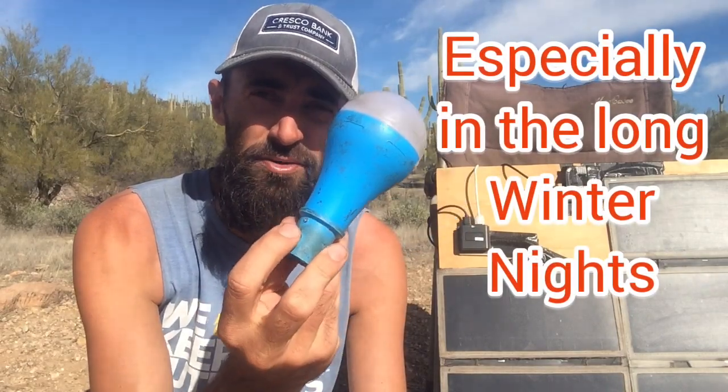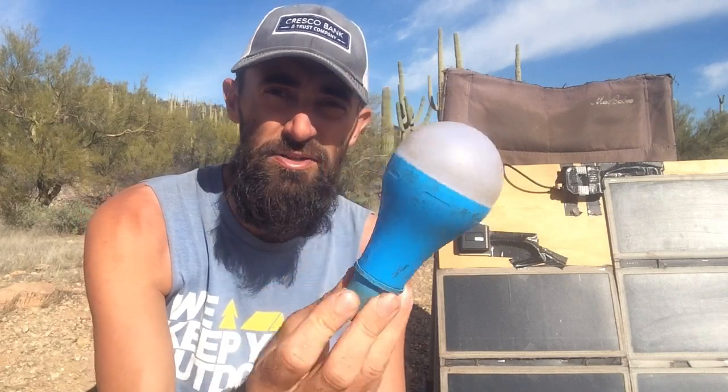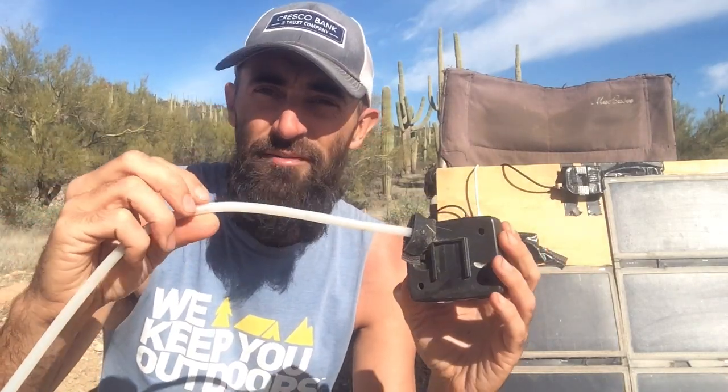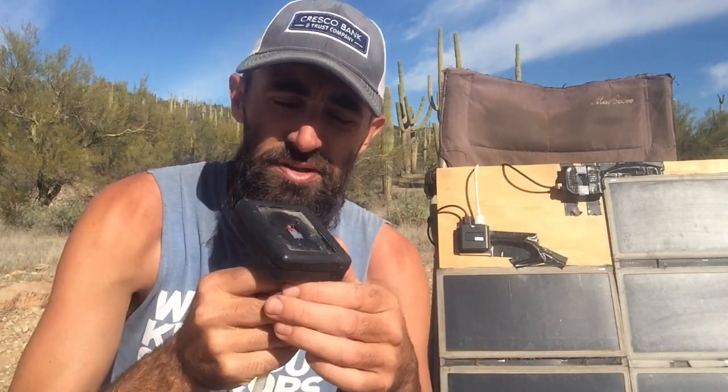The next thing is lighting, which can be all over the board — there are so many things that charge via USB now. We have a USB-rechargeable flashlight, which is handy for walks so you never need to replace batteries. They also make USB light bulbs for inside use with multiple brightness modes. And there are fairy lights — ours has a rubber exterior for outdoor use and charges with solar. We usually have them velcroed to the inside of the camper for mood lighting at night.